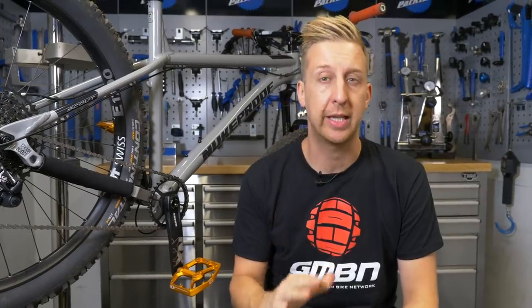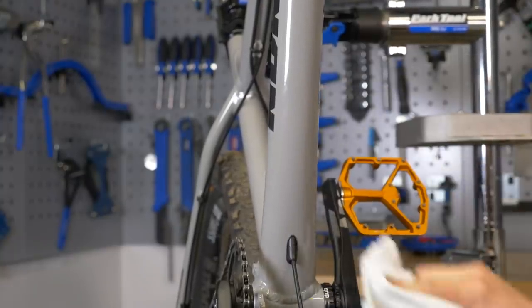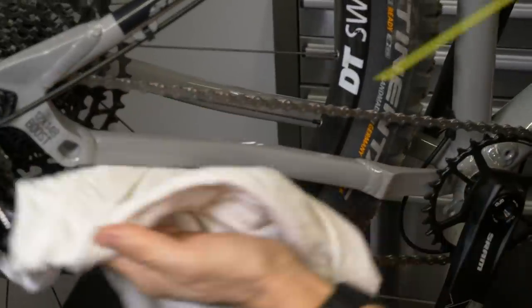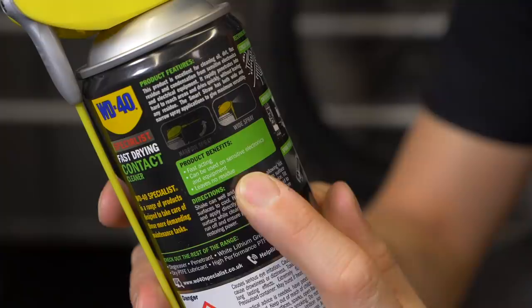Preparation is absolutely key for the adhesive to work correctly, stay in place, and look good. If you don't get this stage right, you could suffer air bubbles or peeling at the edges — which is pointless. To clean your bike, isopropyl alcohol is the best thing for this purpose. It strips away greasy residues or any old adhesive without damaging your bike. Contact cleaner is essentially pure isopropyl alcohol, so I'm going to use that. Avoid household cleaners — a lot of them contain silicone, which is awful against adhesive and will cause your decals to peel off.